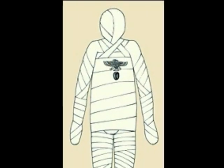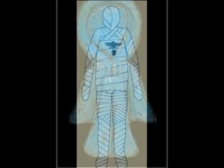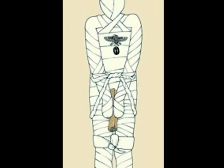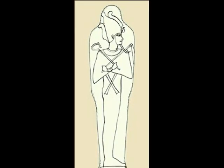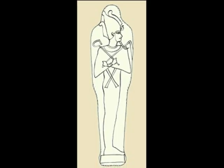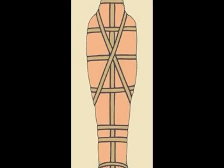As each layer is added, the embalmers place amulets and charms on the body for protection and eternal life. As the embalmers add layers, they also add a natural glue called resin, which helps protect the body. A solid layer of cloth is placed over the body, on which is a picture of Osiris. One final layer of resin-coated protection is applied.